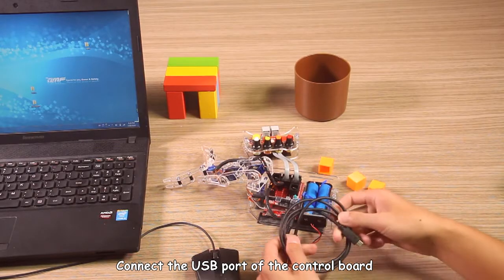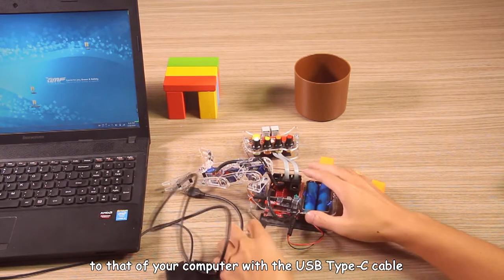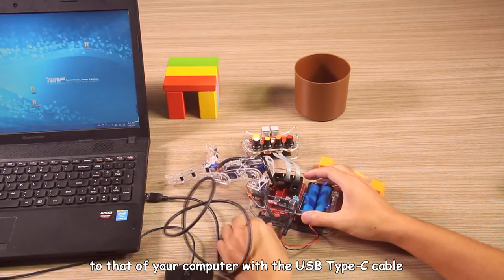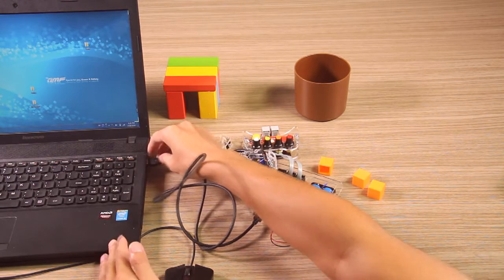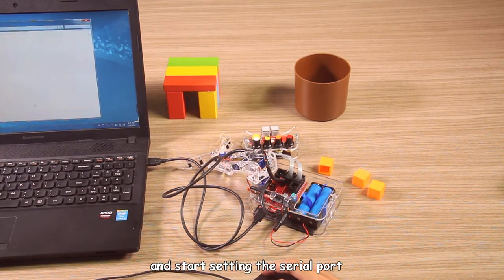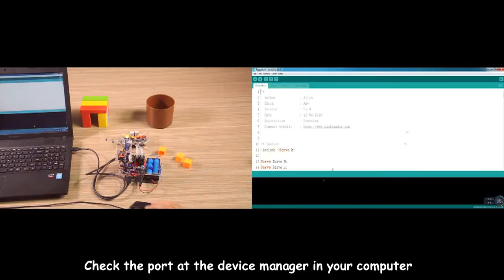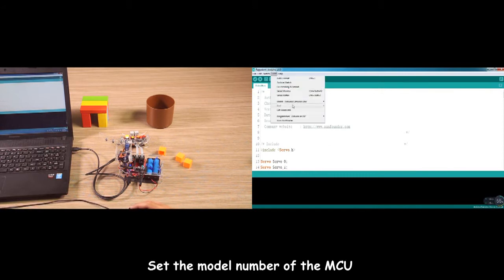Connect the USB port of the control board to that of the computer with a USB Type-C cable. Open the program and start assigning the serial port. Check the port in the device manager on your computer, set the model number of the MCU, and click Upload. Wait until it is done.